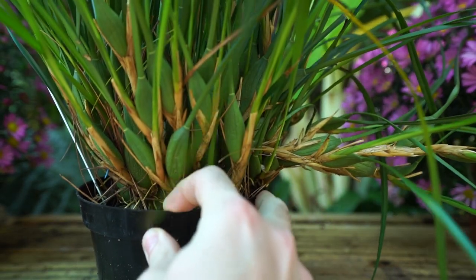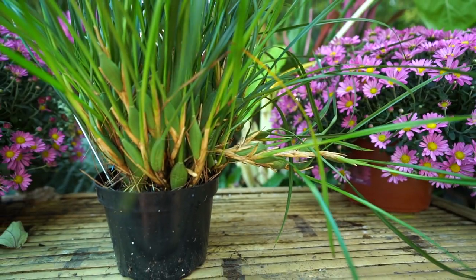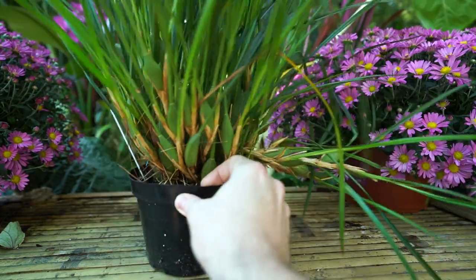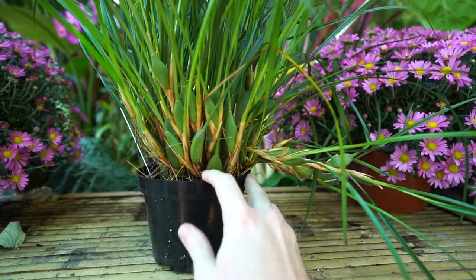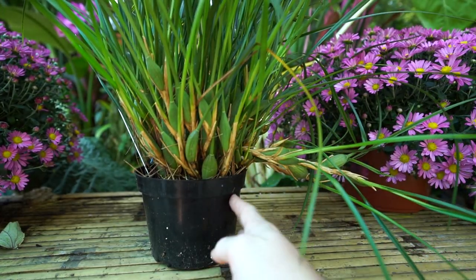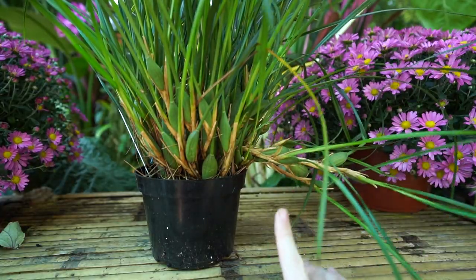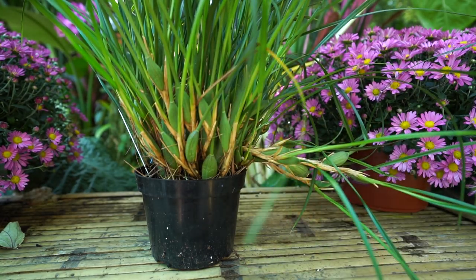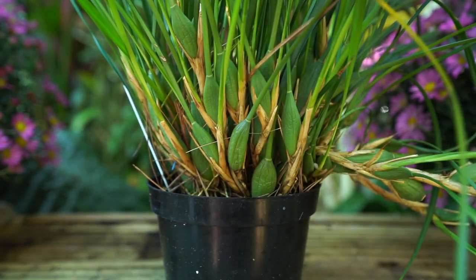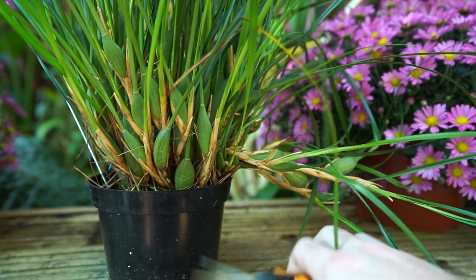Maxillarias are very easy to propagate, mainly through division — seed propagation is not really practical with any orchid as it usually needs to be done in a laboratory-type setting. These grow fast enough to fill a pot fairly quickly; this one roughly doubled its size within about two years. It's about time to repot when the shoots start to go limp out the side. This is an orchid that would actually like to climb — they look excellent mounted on a wood slab where all the pseudo bulbs cling on like a little staircase going up your wall.